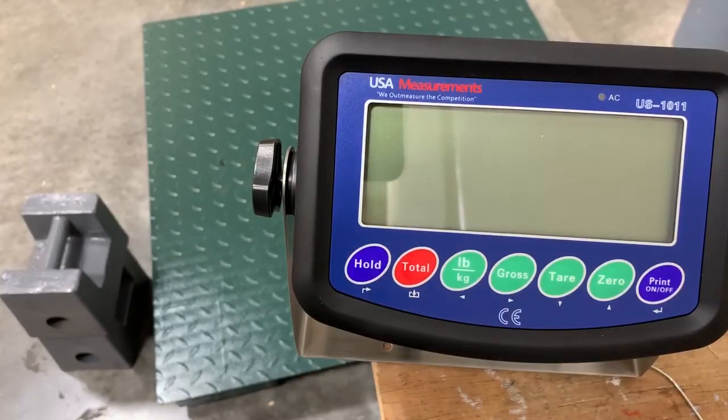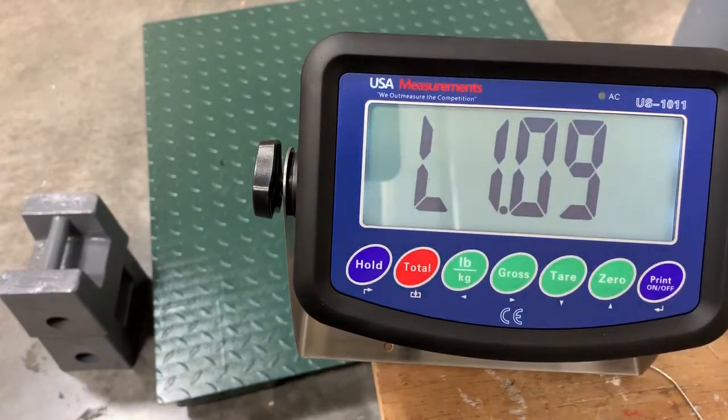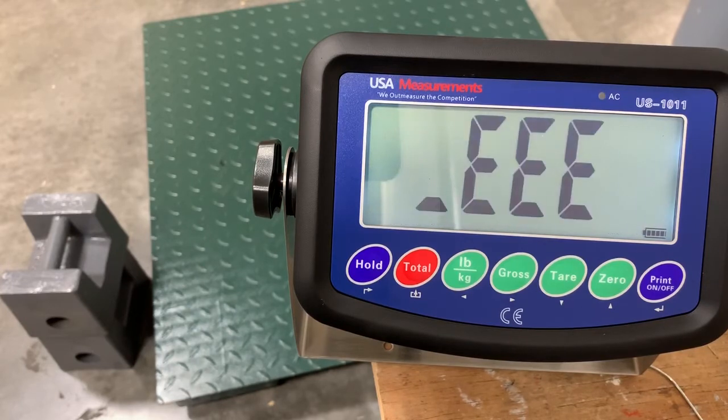Now usually when you order the ETEC scale, the indicator you receive will already be calibrated. But for instance, say your indicator breaks and you have to order a new one — you will have to recalibrate that indicator, or you'll receive an error message as shown today. So you turn on your indicator and you will see this error message pop up.